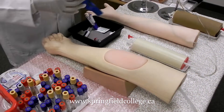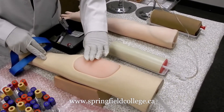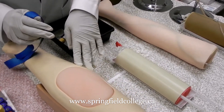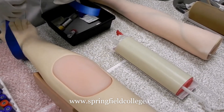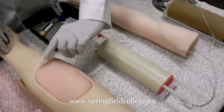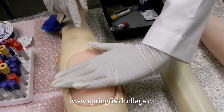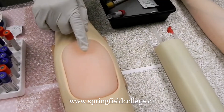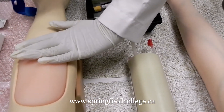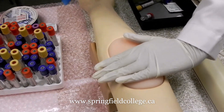Now first we look at the site selection. The antecubital area is the most preferential site for us, as we discussed previously. This is the antecubital area — considering this is the cubital fossa, just below this level we are going to collect the blood. Before that, we are going to select the area where we are going to apply our tourniquet.